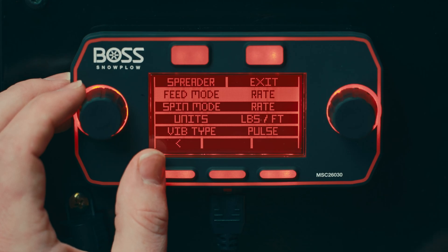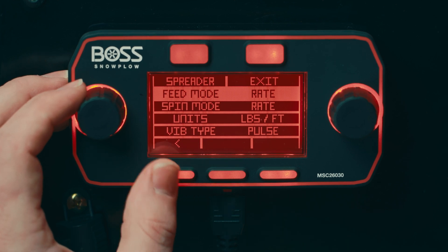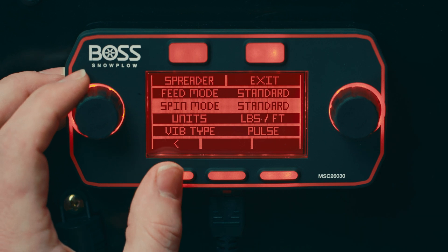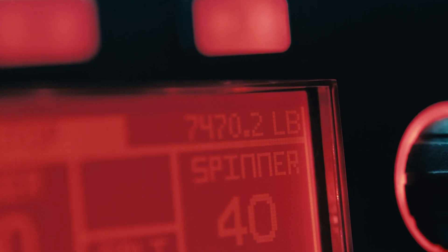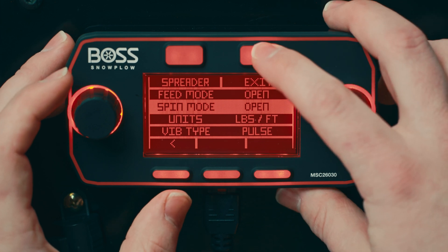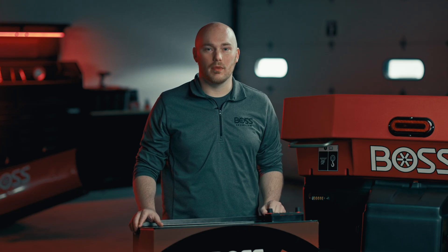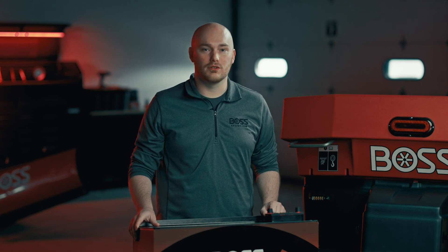You'll notice the feed and spin modes are already set to rate control. If you prefer a 0 through 10 setting menu but still want to count material, we have you covered with the standard control mode, which will still allow material and job counting. The open control mode takes the sensors out of the equation, meaning the use of material and job counters is not possible. This is only recommended in the unlikely event that a sensor has an issue and you need to finish the job in an emergency.